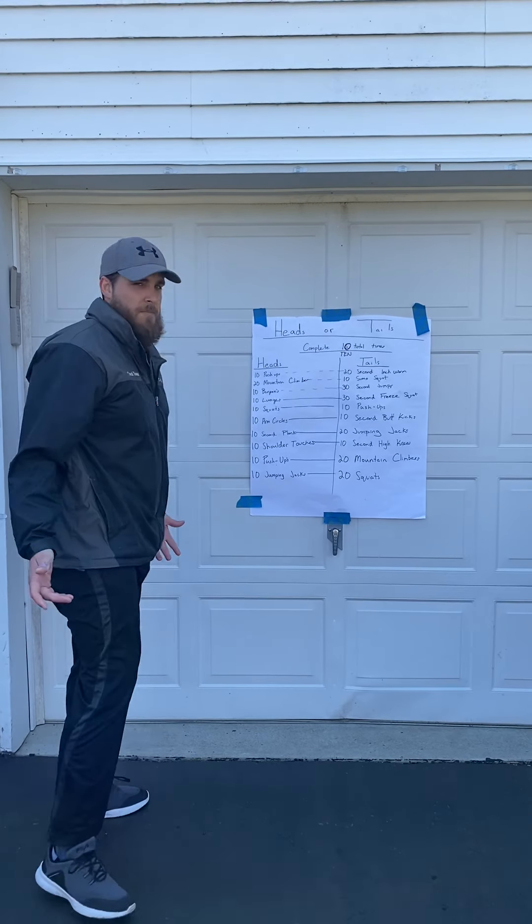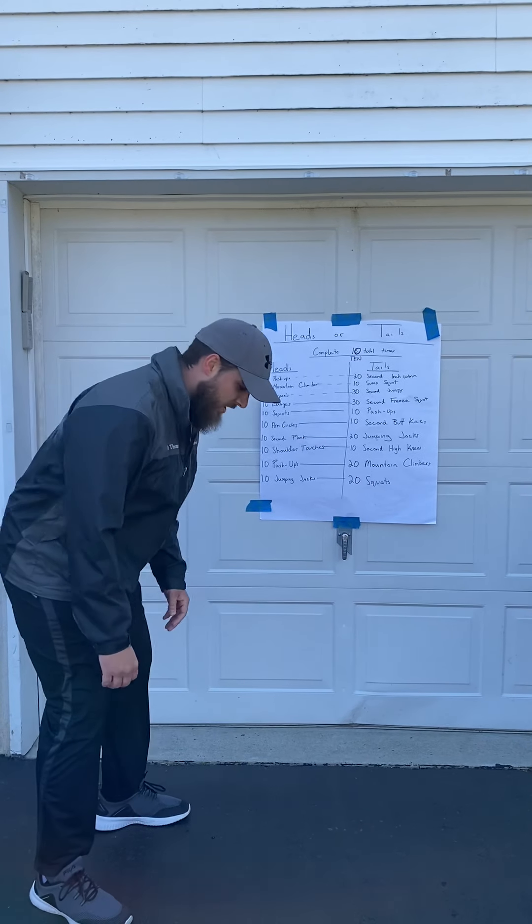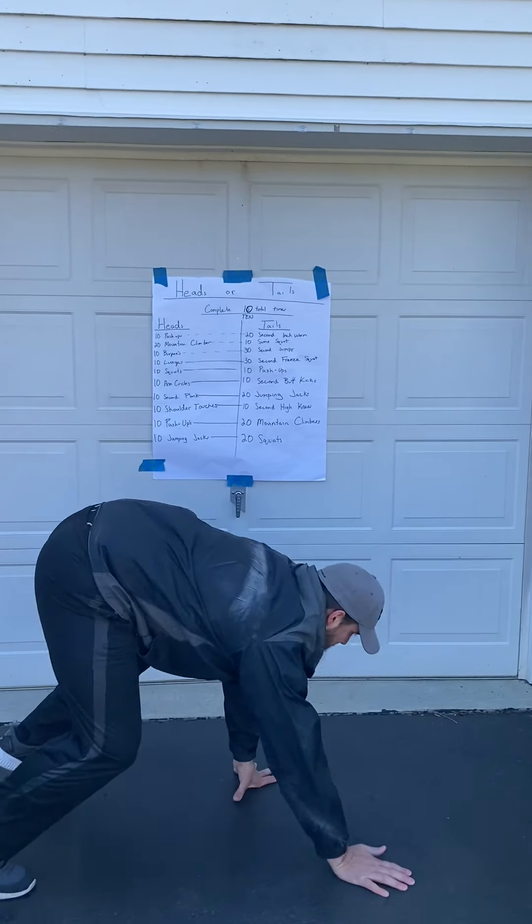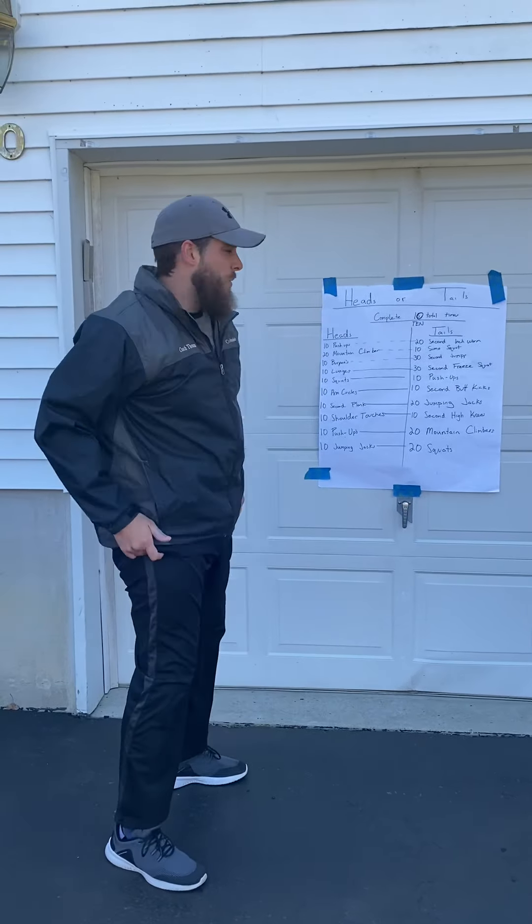An inchworm is just standing up high like so, walking out and then walking back up — that is an inchworm.